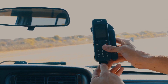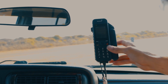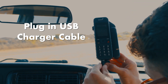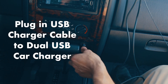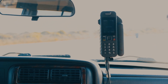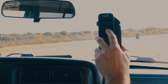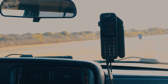We're going to remove this rubber stopper from the bottom just so it's out of the way, then plug in our other USB charging cable. The other end of that goes into our dual USB car charger. As you can see, our antenna is down, but we are ready for service — we have full bars. We're good to go.